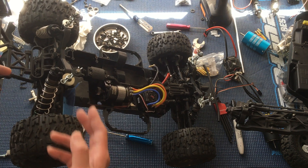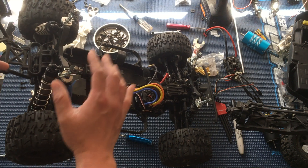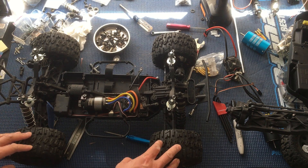A couple of the changes we've done: we've done these quarter inch clevis pins for body mounts to raise up the stock short course body high enough so that it clears the 2.8 inch tires.